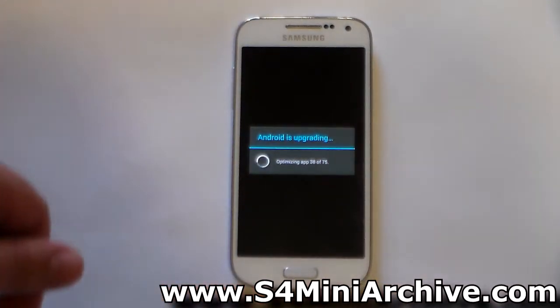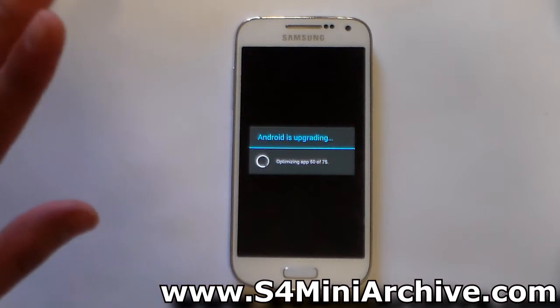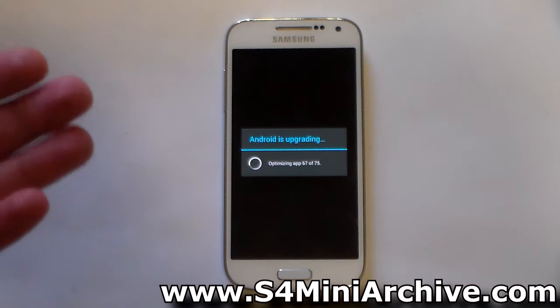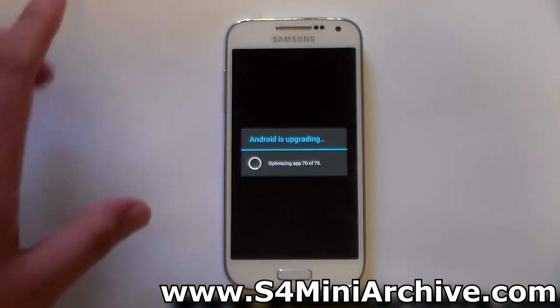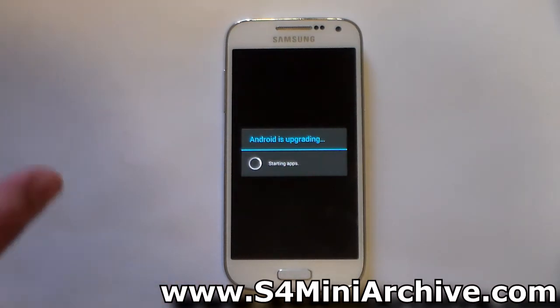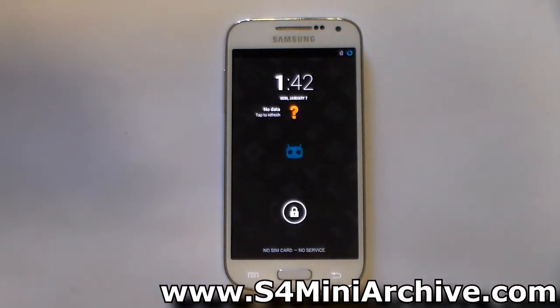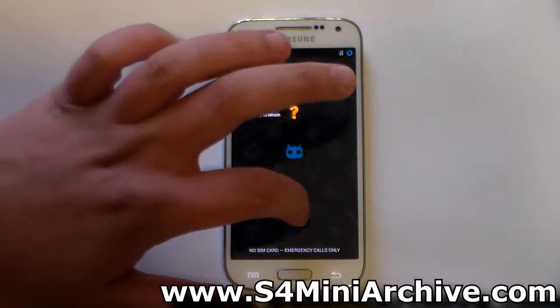Head back to the main menu and choose the first option, 'Reboot system now'. Once the phone starts up you may see an optimization screen — just be patient, do not panic. This is like when you upgrade firmware; it just needs to optimize the apps since we wiped the Dalvik cache. And there we go — the phone has started up.